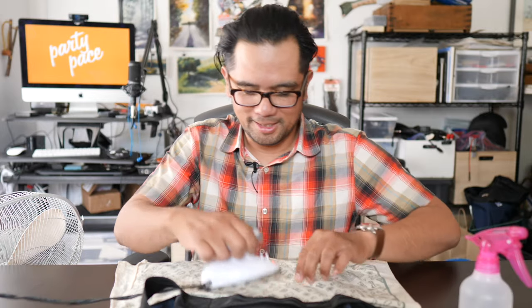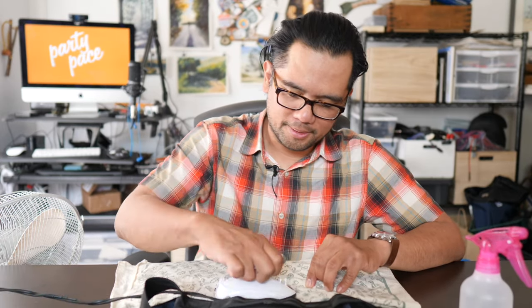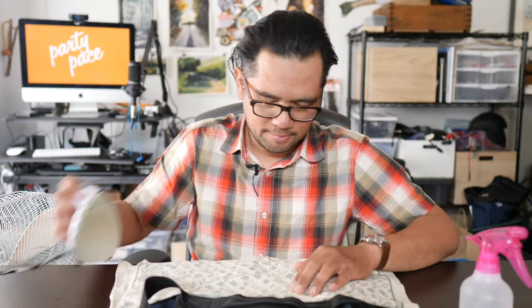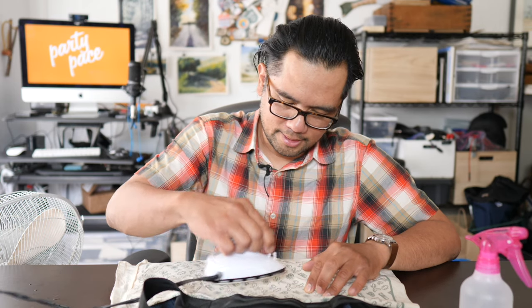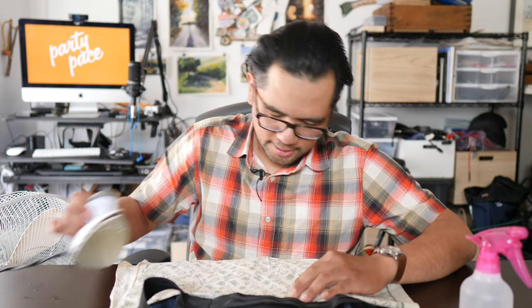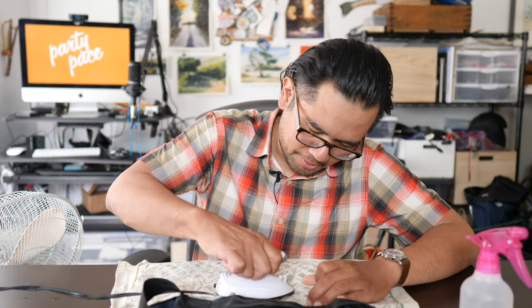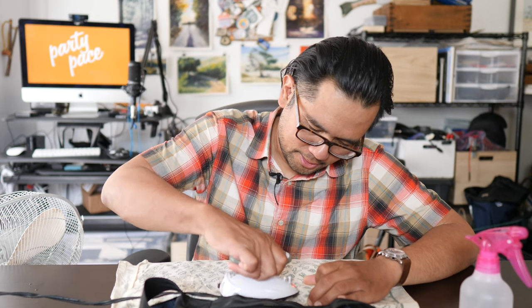One nice thing is that this is a fairly small patch, so if you have a small iron it should work. Walter said to apply heat for about 30 to 45 seconds, so I'm timing it and making sure the edges are nicely ironed — that's the trickiest part, because you definitely don't want those peeling up. There's one stubborn edge here at the bottom of the P, so just applying some more pressure and heat.